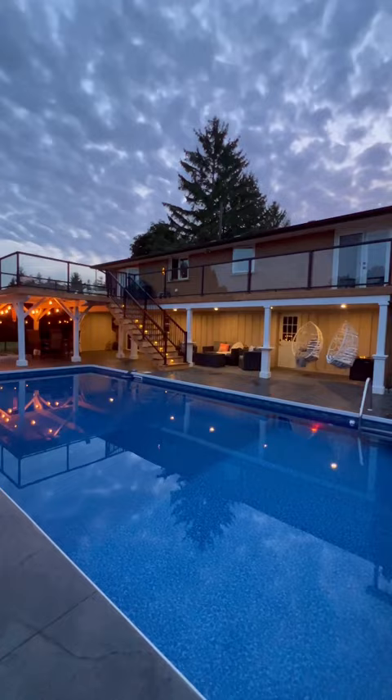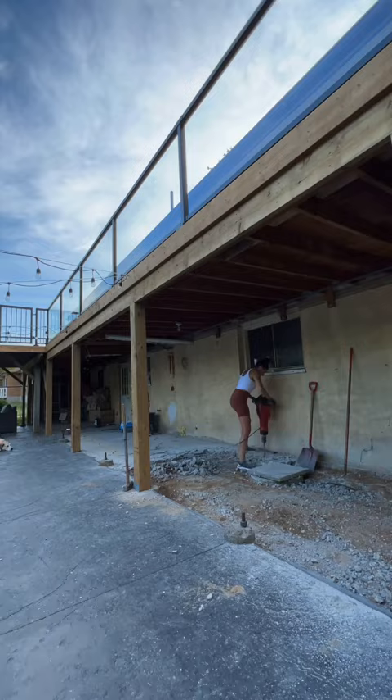The first step was removing the siding, which we learned was actually made up of old doors, and then removing the cracked and unleveled concrete floor to prepare for new decking.